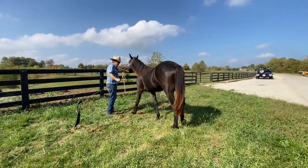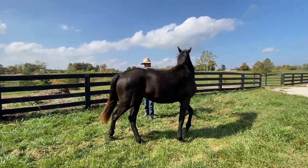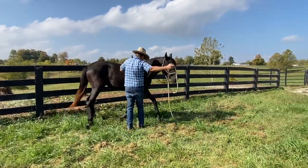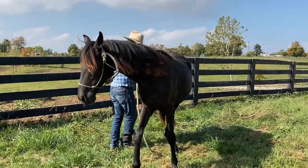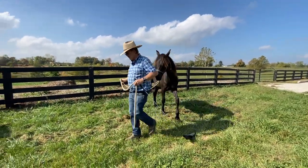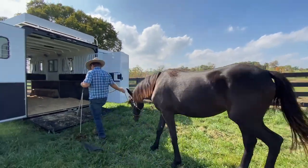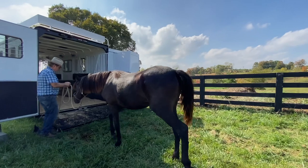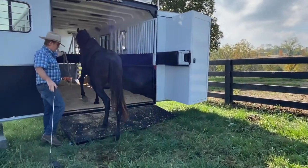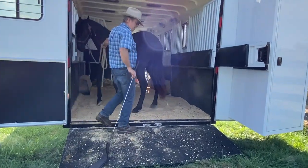I'll send them through like that and then get them back this way, change directions, and send them through like that. She's crowding me a little bit. I'll do that until they get it really good. Then I just take them up to here and send them in like that, because they learn the cues of the flag and everything.